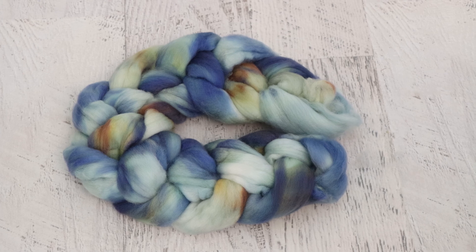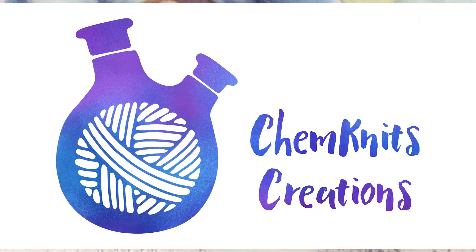Subscribe and turn on notifications so you never miss a new video. Go and check out the ChemKnits Creations Etsy shop. There usually isn't a lot of roving in the shop — that tends to sell out pretty quickly. But my shop is filled with hand-dyed yarn that's been featured in my videos, which makes it really unique. All the yarn is labeled with the video title and date — most are labeled with the date the video was or will be published, so you can go watch the video while you use the yarn. I think that's really unique and a lot of fun. You'll have a link to my shop down in the video description. I am Rebecca from ChemKnits and thank you so much for watching.